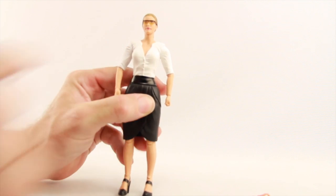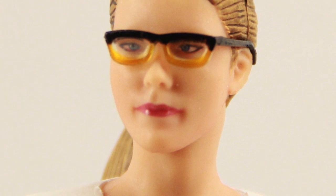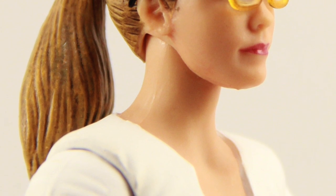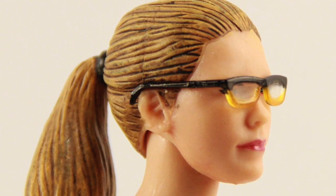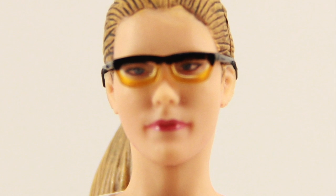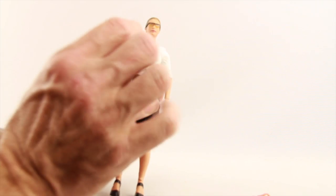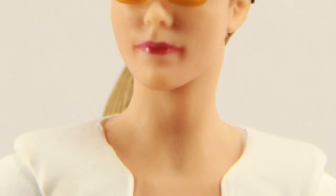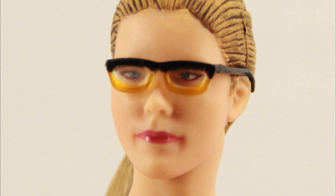The glasses are where my main complaint is with this figure. They tried to represent the multicolored frame as it appears in the TV series — the bottom of the frame is yellowish and the top part is black. But some of that yellow appears to have bled onto the actual lenses, so it almost looks like she's wearing yellow-tinted glasses. I think it would have looked better if they'd just made the glasses all black. The glasses are glued to the side of the head but appear to be a separate piece, so you could remove them pretty easily. Overall, I think the face sculpt is pretty good and they nailed the actress's likeness.